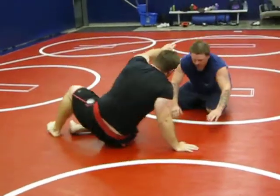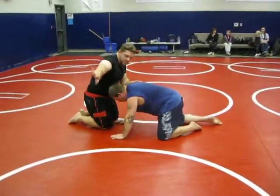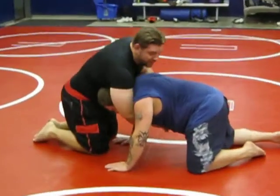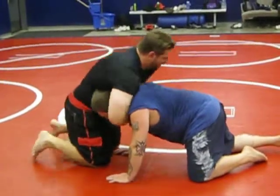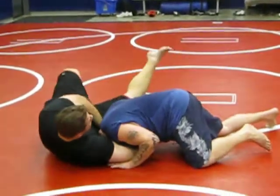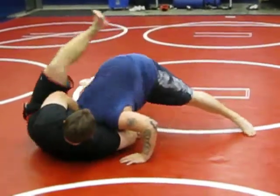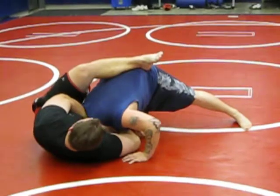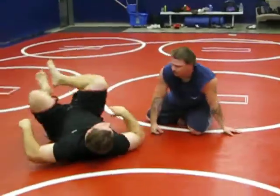One more time. Do it from this angle. You want to get it in here — you don't want to get it in here, you're probably not going to get it. Simple — it's under his throat. I grab my own wrist. You sit on your hip. Don't be afraid. He begins to walk, you've got this leg here, and you quickly transition over.